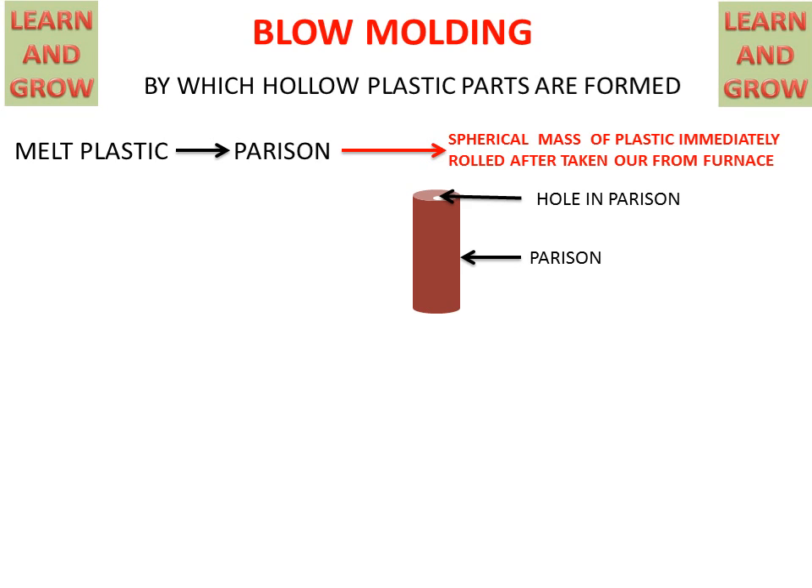There is a hole in the parison on the upper side so that air can be blown into the parison.